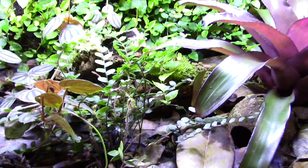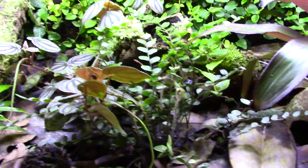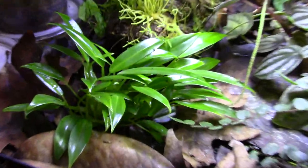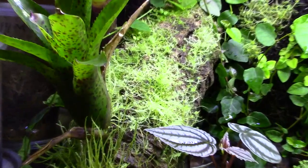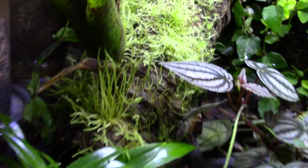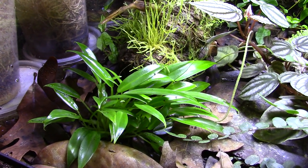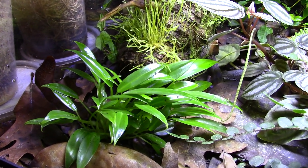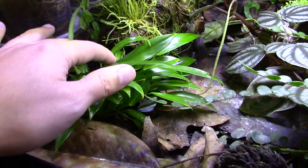I'm going to keep an eye on them, so my camera work might get a little shoddy here and there - they're really tiny and fast and I don't want them to jump out. But anyway, let's go over the tank. So what we have here, as you can see, some cool stuff happening.